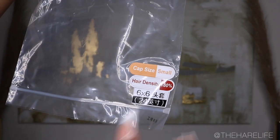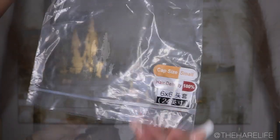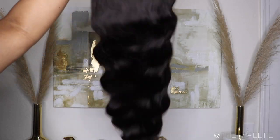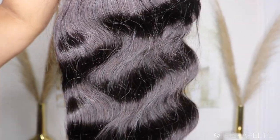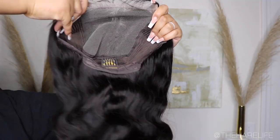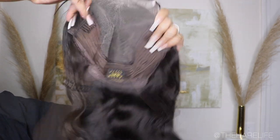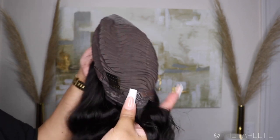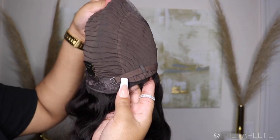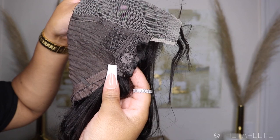I'm going to be working with a 24-inch 6x6 transparent lace wig with 180 density. I'm showing you what it looks like right out of the bag — this is the body wave texture. You can see how big the closure is; I love 6x6 closures because you can do nice deep parts and the deeper the part, the more natural it looks. You get three combs, adjustable straps, and the wefts are brought around the sides so when the wind blows you don't have any wefts exposed.